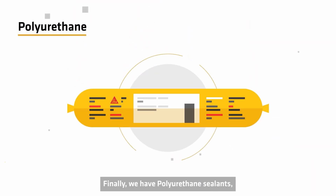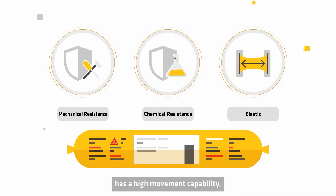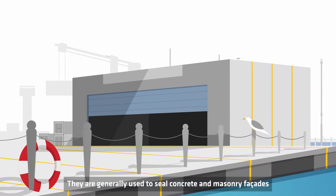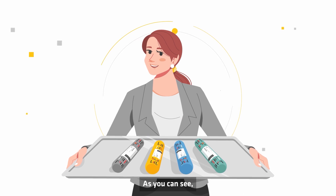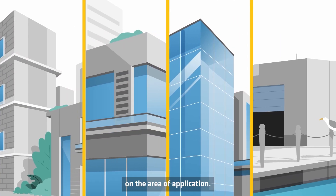Finally, we have polyurethane sealants, which adhere well to porous substrates, have a high movement capability, and show superior hydrolysis resistance. They are generally used to seal concrete and masonry facades and are the first choice in challenging civil engineering applications. As you can see, the type of sealant that is suitable for you depends highly on the area of application.